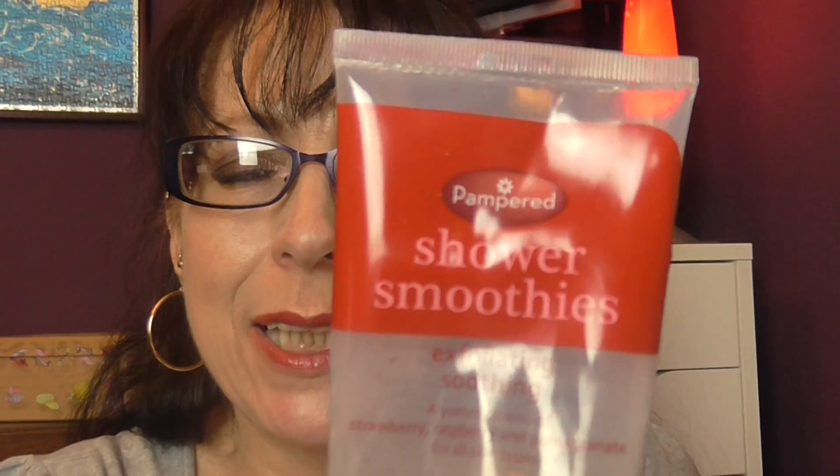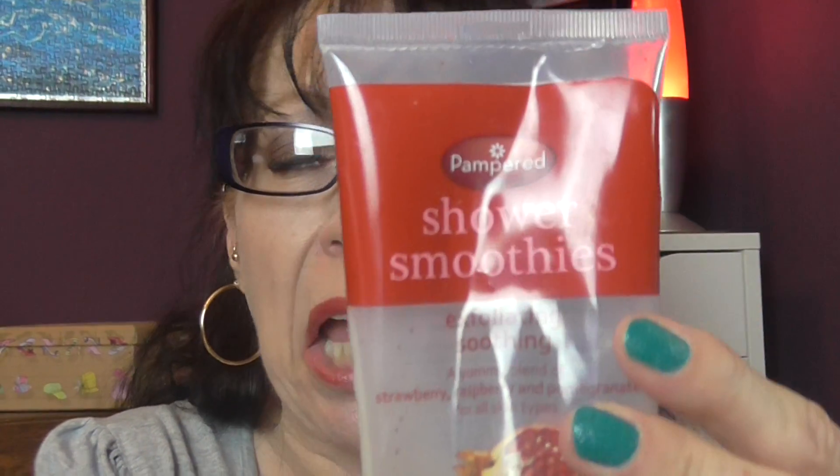This is my Pampered Shower Smoothie — an exfoliating, soothing blend of strawberry, raspberry and pomegranate for all skin types. You can get these in Home Bargains. It smelled really amazing, really fruity. There was a good amount of scrubby bits in it, but they weren't too big or gritty, and the base was a nice thick soapy texture that lathered well alongside the scrubby bits. I will buy this again.